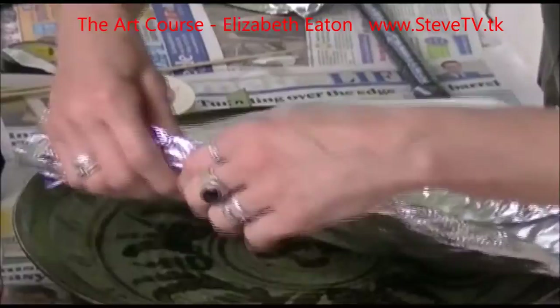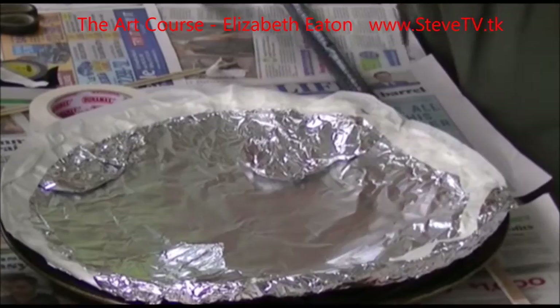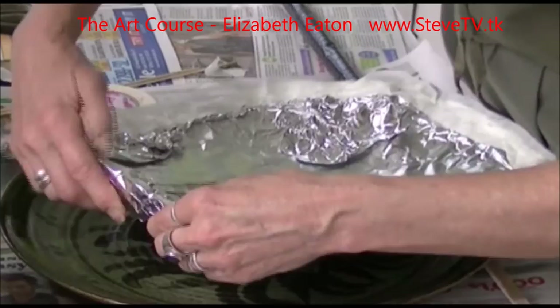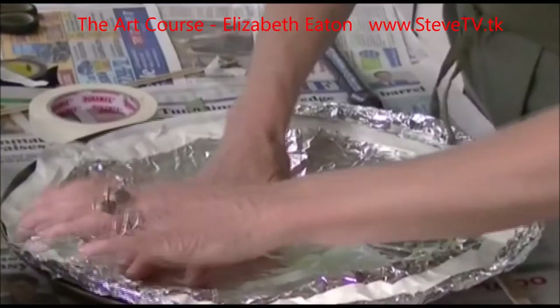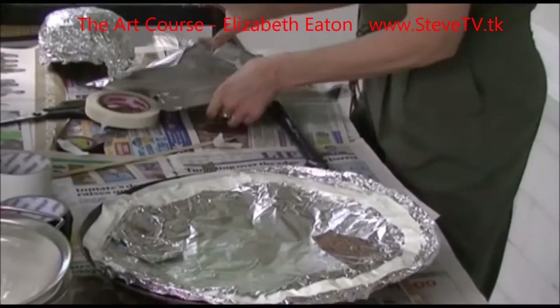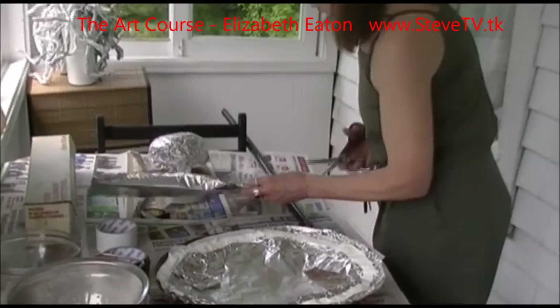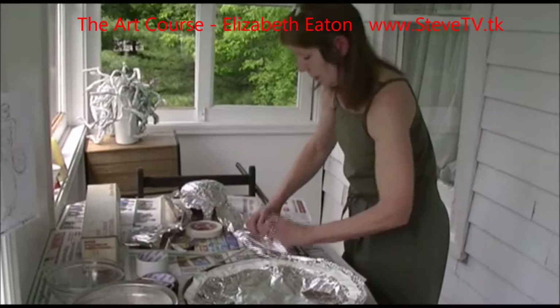I'm going to use that tape to reinforce it and make it a tiny bit stronger, and it also gives you the sort of finished edge for a shield. I'm sure you could go to the dollar store and get a nice plastic one, but there's something great fun about making your own and having something that is yours. Now I'm going to show you how you can make a few details that come out through the decorations.